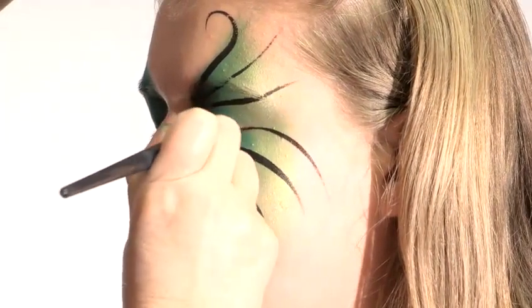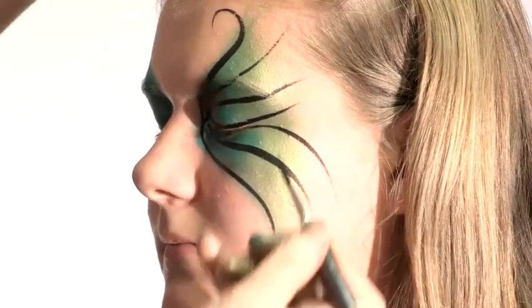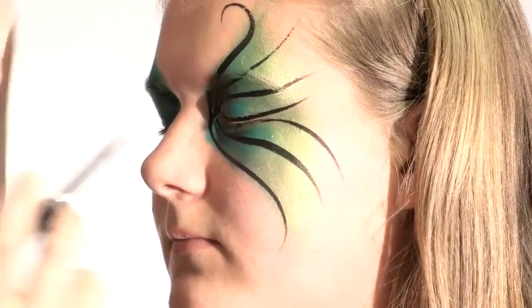And I'm going to do an eye line. Keep your eyes closed until that's dry. And then as most of the paint is now off the brush, now is a good time to do the connecting webs.